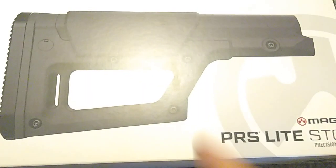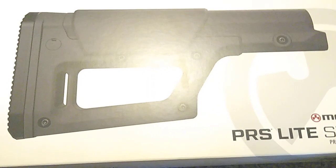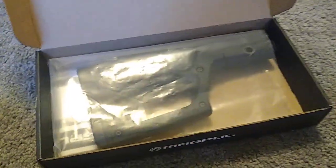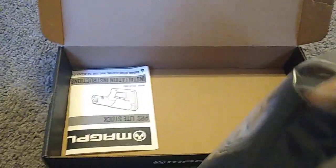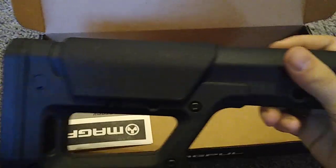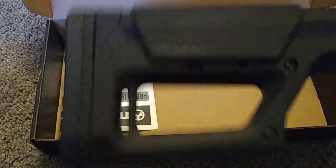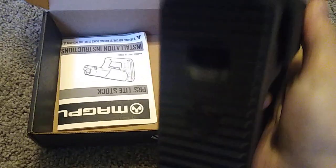So the PRS Light stock is pretty cool. It kind of reminds me of a PKM stock. Once you take the cover off, you get the Magpul box. Open it by pulling the little flap. It's going to come in a bag. So get rid of the bag. Here's the stock — it's actually pretty light. I'm not going to lie, I like it. I like the feel.